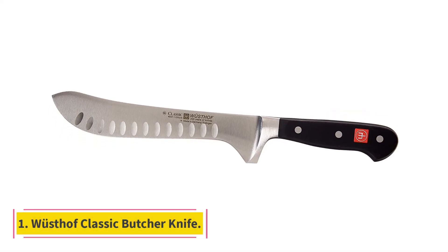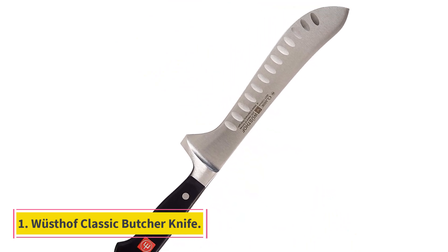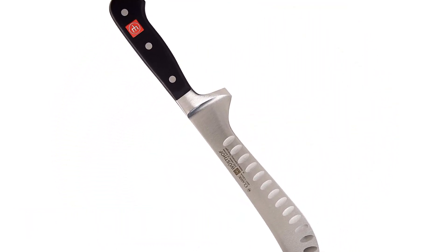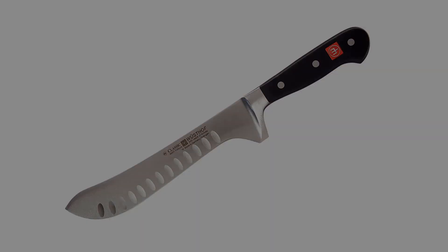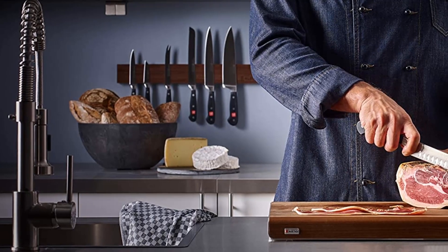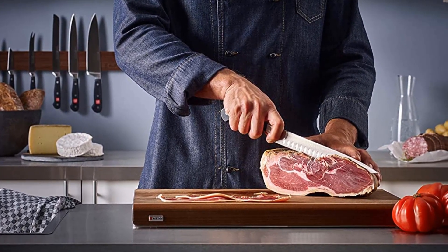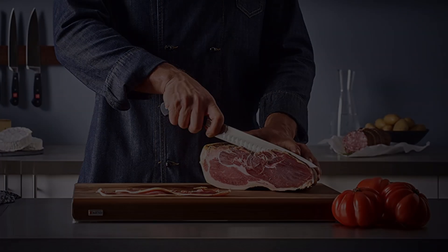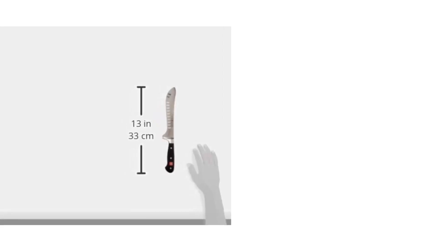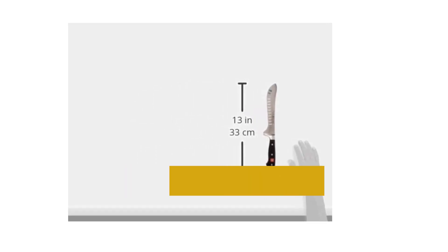Number 1: Wusthof Classic Butcher Knife. We love how strong and sturdy Wusthof knives feel in our hand. That's why the brand has consistently scored high marks in our tests on kitchen knives and serrated knives. Though expensive, the classic artisan butcher knife is forged from a single piece of high-carbon stainless steel, which helps ensure that this knife will stay sharp for a long time.